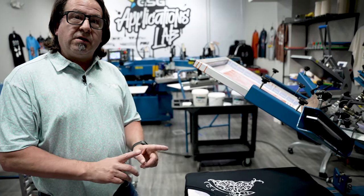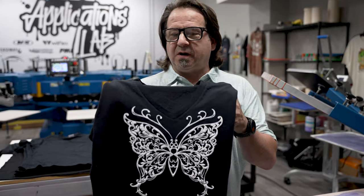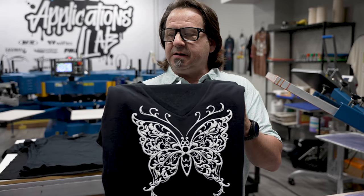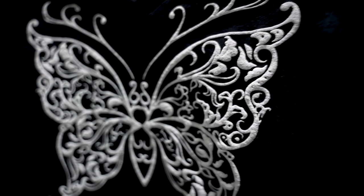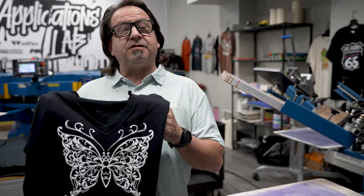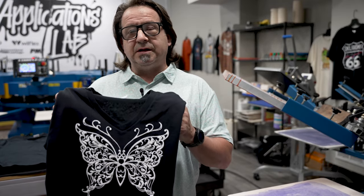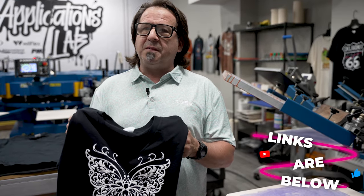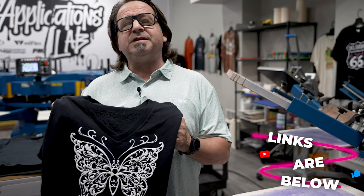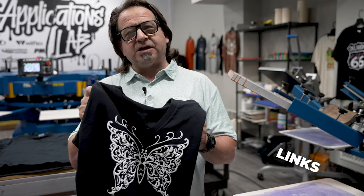So now that we have our shirt printed, let's go ahead and run it through the dryer. There you have it — a really nice one color graphic with some dimension to it using New Puff White. Simple one screen, two print strokes using 83 mesh, run through the dryer at 320 degrees. Remember to subscribe to our YouTube channel and turn on those notifications so you can see every video in this Infinite Effects Special Effects Printing Series. For more information on Avian Specialty Inks, visit GoGSG.com. Thanks for watching.